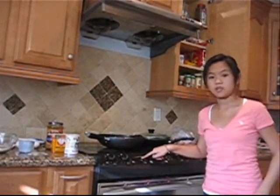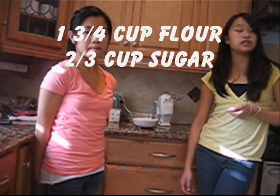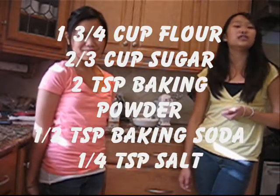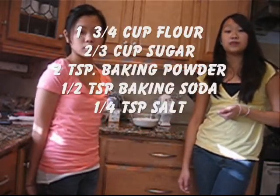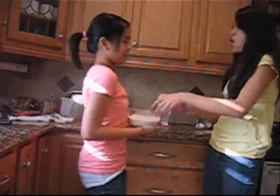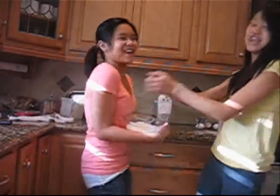First, preheat the oven to 350 degrees. Then mix 1 and 3 fourths cup of flour. If you sift it, this will make the flour a little bit softer and easier to mix. Also, add 2 thirds cup of sugar, 2 teaspoons of baking powder, 1 half teaspoon of baking soda, and 1 fourth teaspoon of salt. Now you mix it all together.